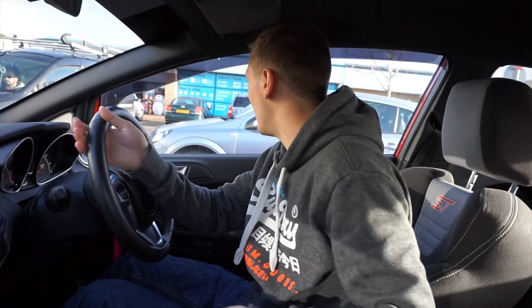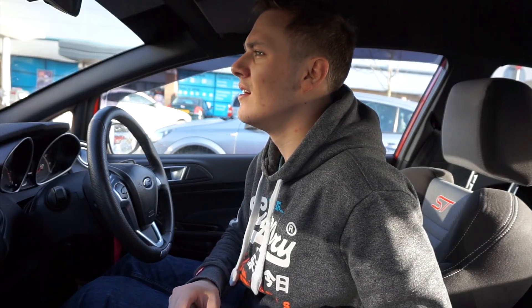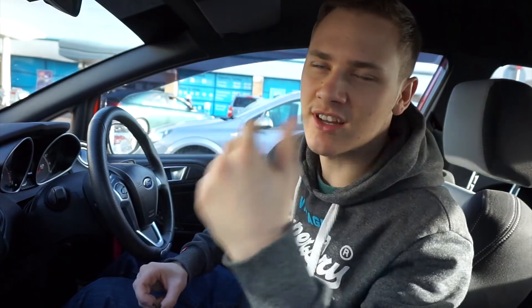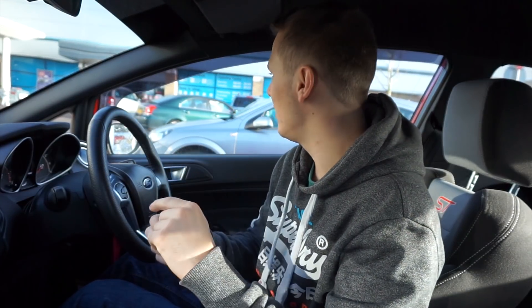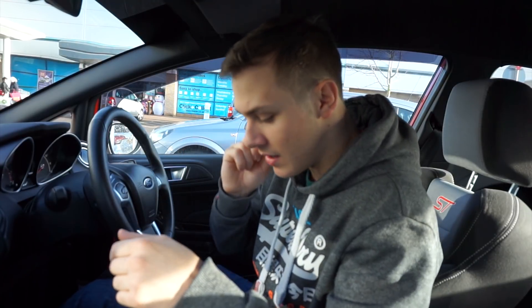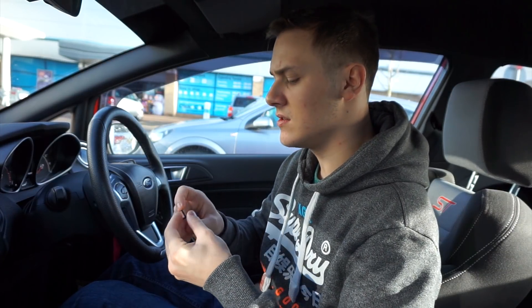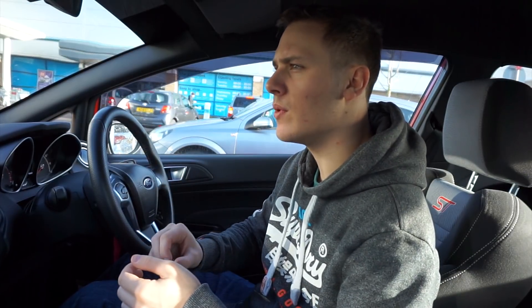Alright guys, we just parked up — someone's looking at me funny because I've parked a bit dodgily, only because the person next to me parked really badly. Basically what I need to get is a bolt like this but longer, and then some rubber washers to sit around it. I'm going to have a look for those and hopefully find some different spacers as well, because the way the spoiler is sitting at the minute I'm not quite happy with it. This will still be a part two but it's going to be like a version two of the DIY spoiler — not spending any more money.